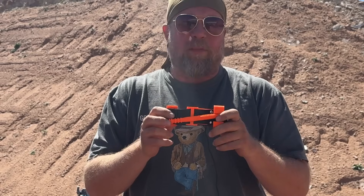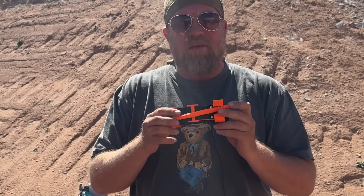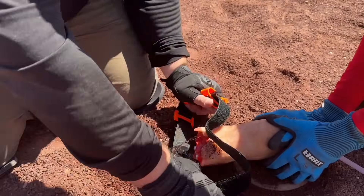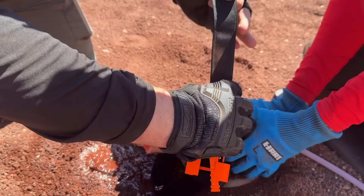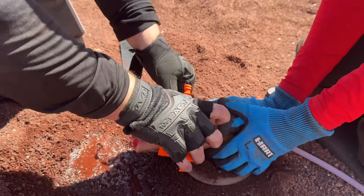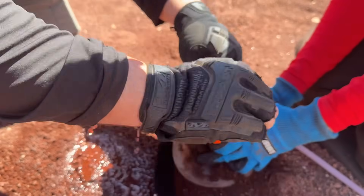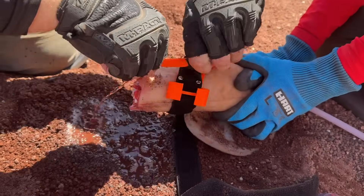We're going to show you how to properly apply a tourniquet on this dummy we have right here, which is actually part of the stage. Bob is leaking here. First, open the tourniquet and apply it as high up on the limb as possible, then tighten it not via the windlass but via the strap. Wrap it around until the Velcro applies.